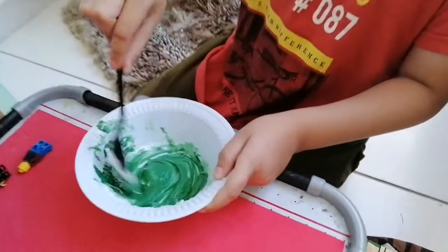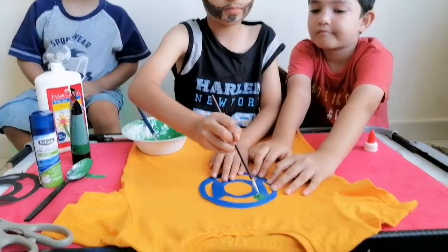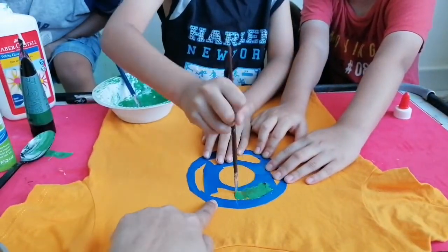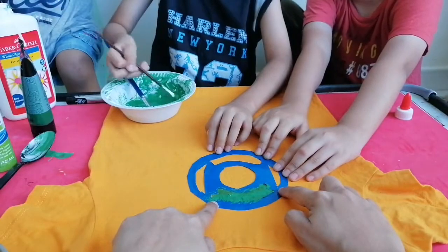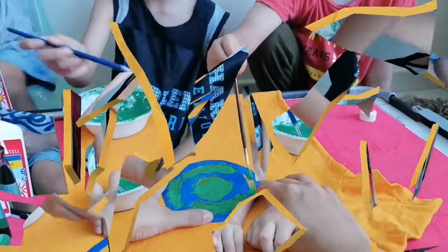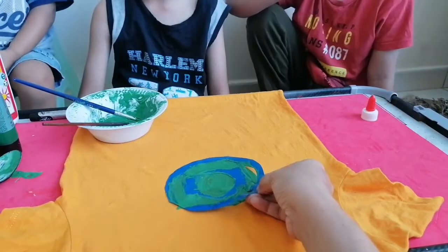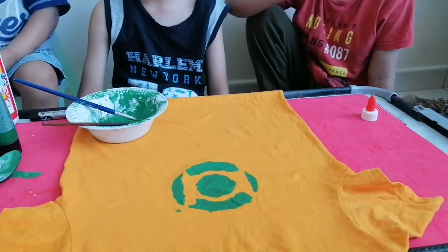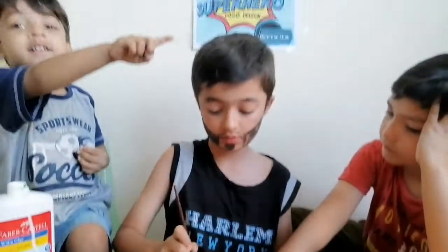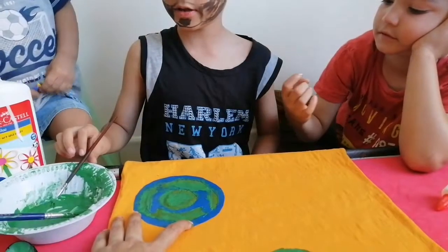Looks good. We are going to hold it and I am going to tap it. Let's make a stencil here. We are tamping it.